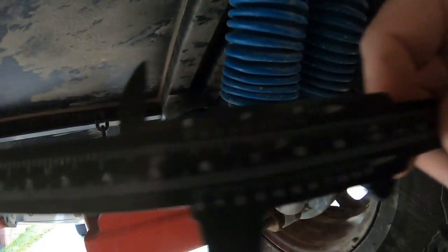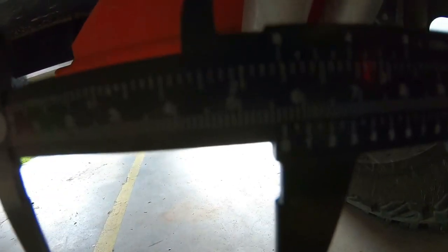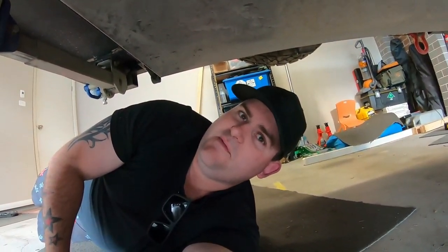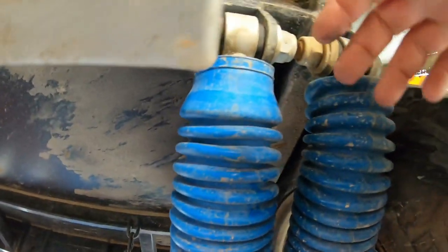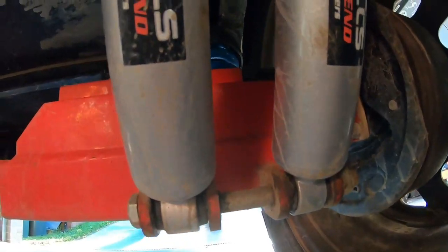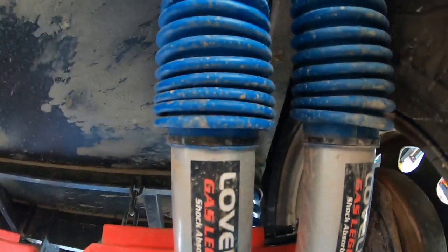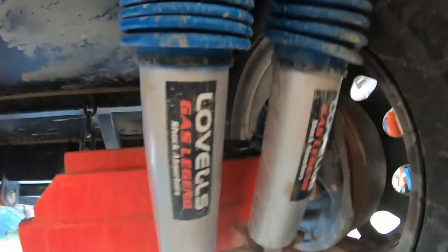Pull out the trusty old calipers. The outer body of the shock is 56mm — a 56mm shock, it's a bloody big shock. Rubber covers to protect the chrome, gas shock, nice big body, much bigger than the last one, and designed to go on a camper trailer.